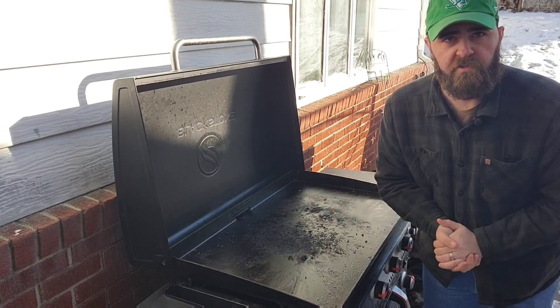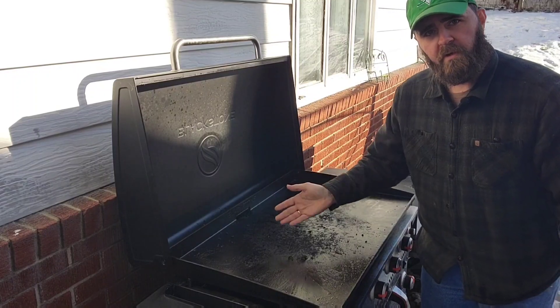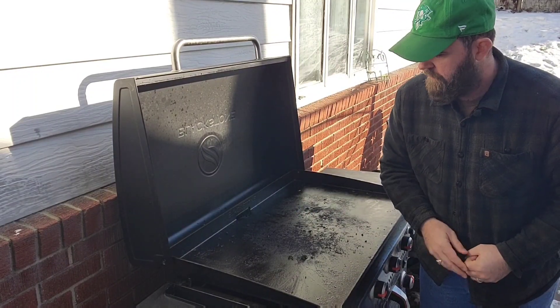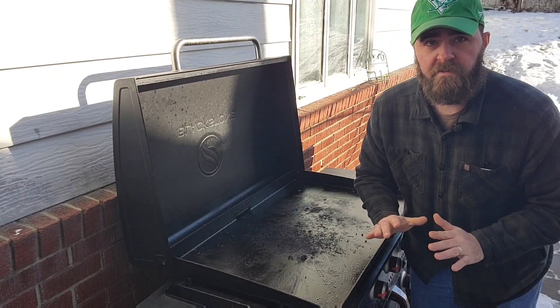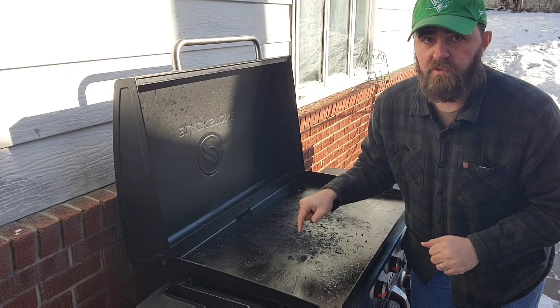Welcome to another installment of West Virginia Smoking Grilling and Outdoors. Today I'm going to show you how to clean off your Blackstone griddle after you've had a cook. The process is really simple and I use the same process every single time and it gets it done. So let's get started.